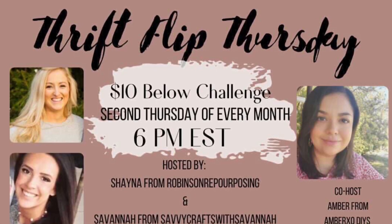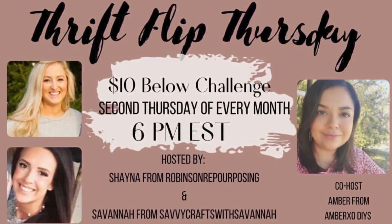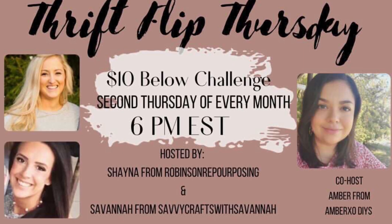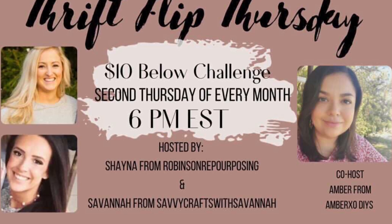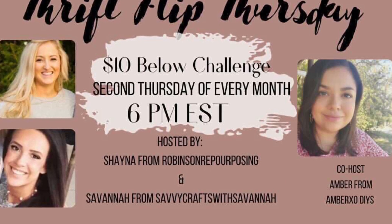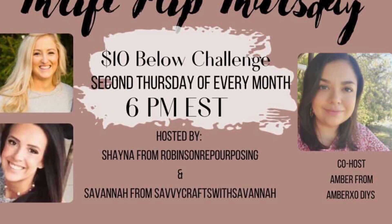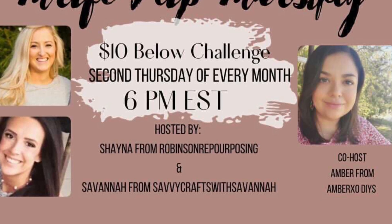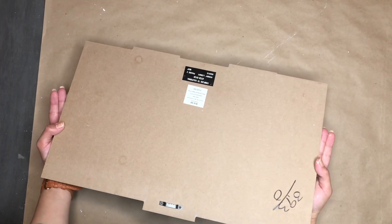Hey there, creative squad! Today is Thrift Flip Thursday — this is a challenge hosted by Shayna from Robinson Repurposing, Savannah from Savvy Crest with Savannah, and this month's co-host is Amber from Amber XO DIYs. It's a ten-dollar challenge: you have a ten-dollar budget to spend on thrifted items that you flip. Each month they pick a winner who gets to co-host the following month. Be sure to check out their links in my description box as well as the playlist.